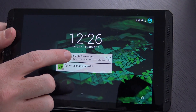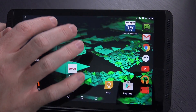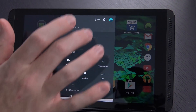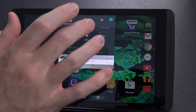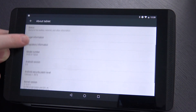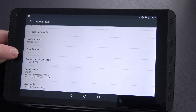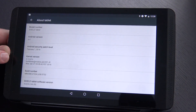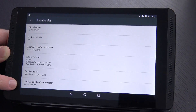It's actually complaining that Google Play Services needs to update, so we'll go ahead and update that first thing. You may notice in the notification tray it does also say 'system upgrade successful.' We'll come into the settings menu, scroll all the way to the bottom and hit about tablet, then scroll down. We see the Android version says Android 6.0, kernel version 3.10.67+, and the Shield tablet software version 4.0.